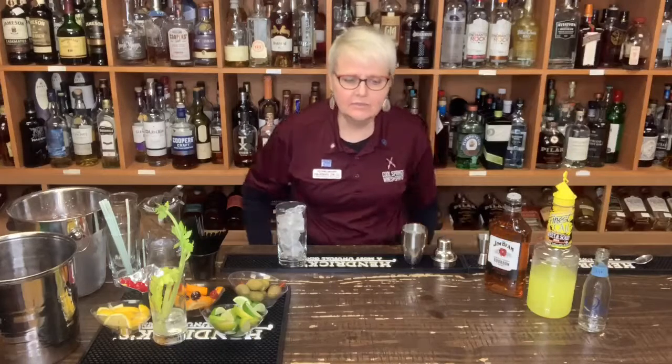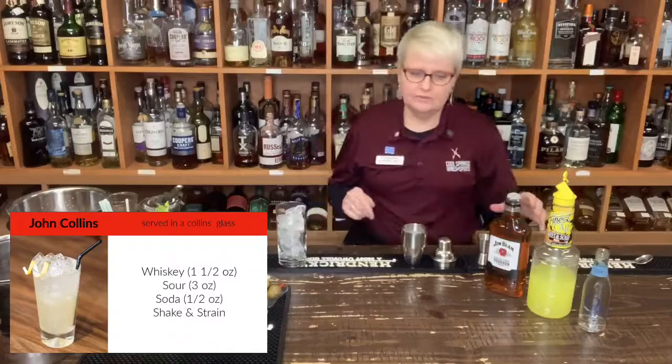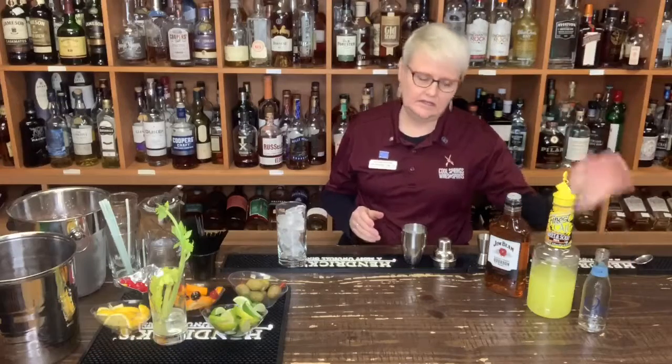This is Pam with Cool Springs Wines and Spirits. In support of social distancing, we are bringing you your daily quarantining. Today we're going to make a John Collins. We are going to use a whiskey, a sour mix, and a club soda.